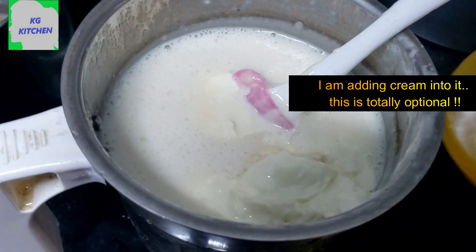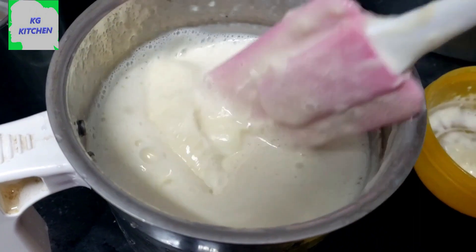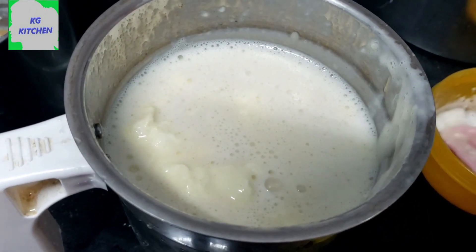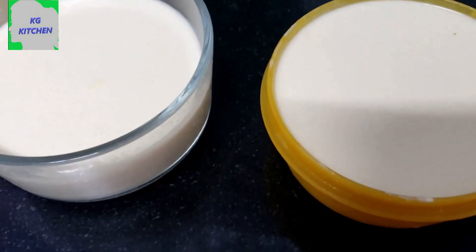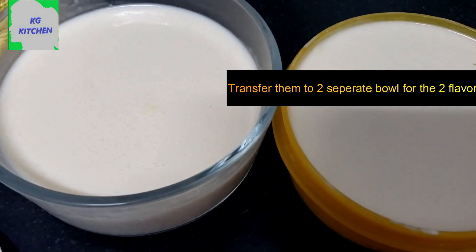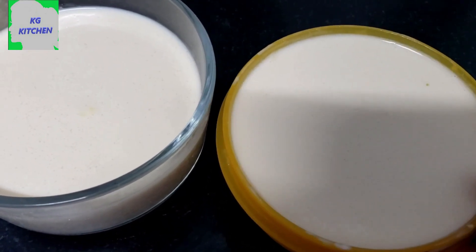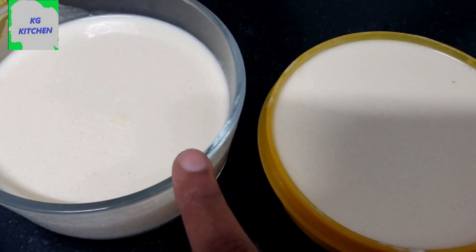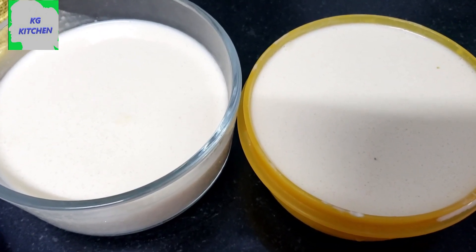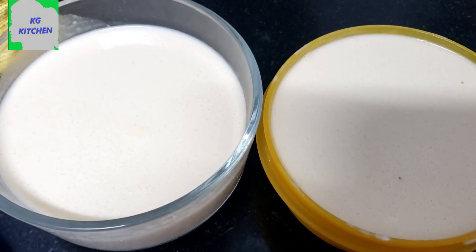It is optional. I will add cream to the ice cream. We'll add 2 cups of flour. Add vanilla and mango. If you have any flavor, you can add some flavor to the ice cream.